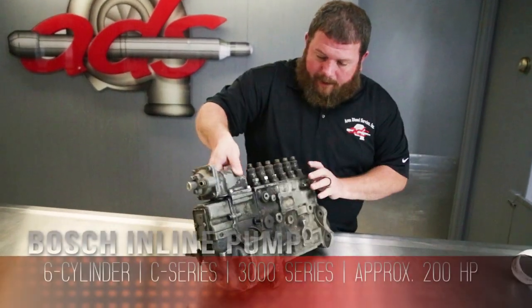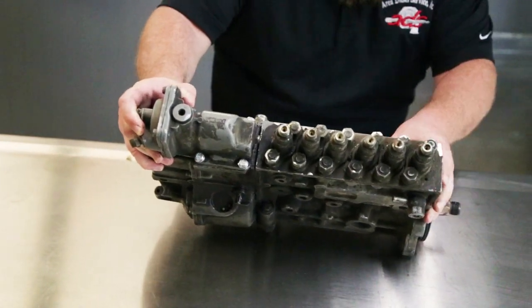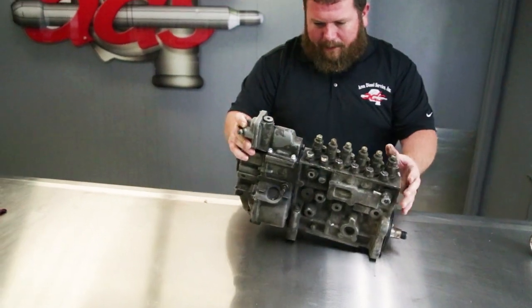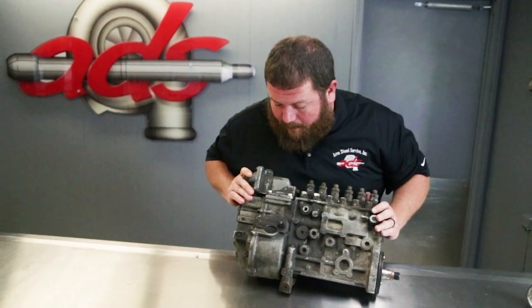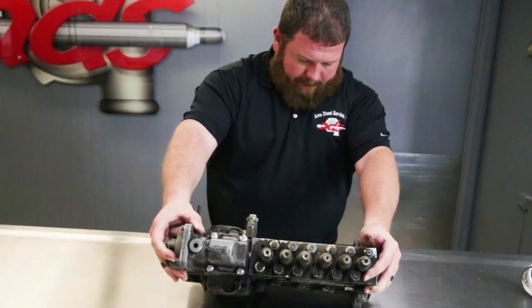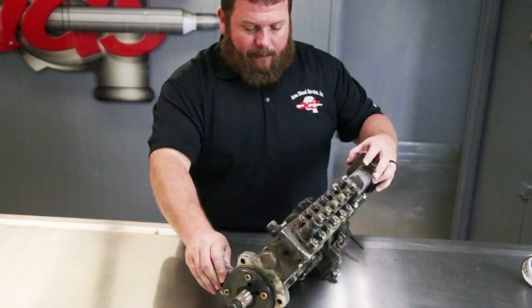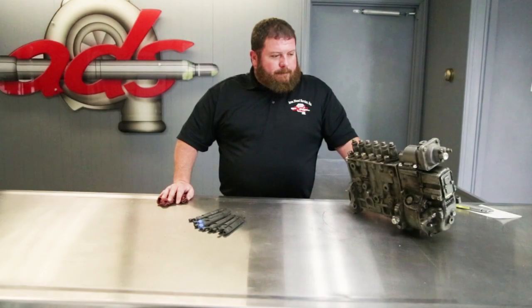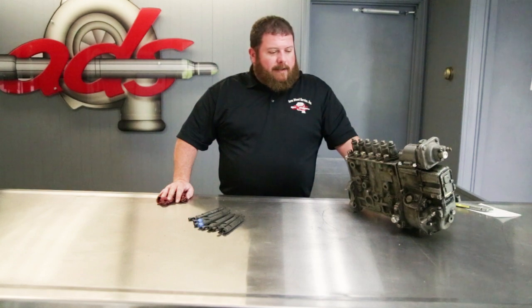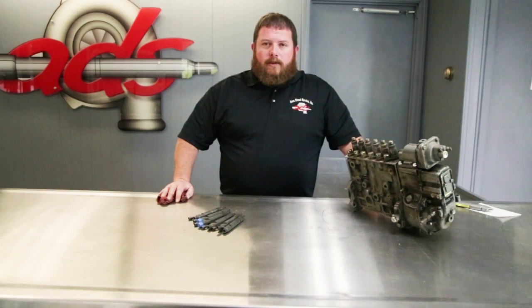This is a Bosch six-cylinder 3000 series pump, early 90s vintage C-series, probably a 200 horsepower injection pump. We don't know anything about it — we don't know if it's functional, but it appears to be complete. Our task is to take this core and turn it into something that's going to work for the engine Brian's putting in this forklift. We're going to move it to the fuel shop, scatter it, and see what's salvageable.